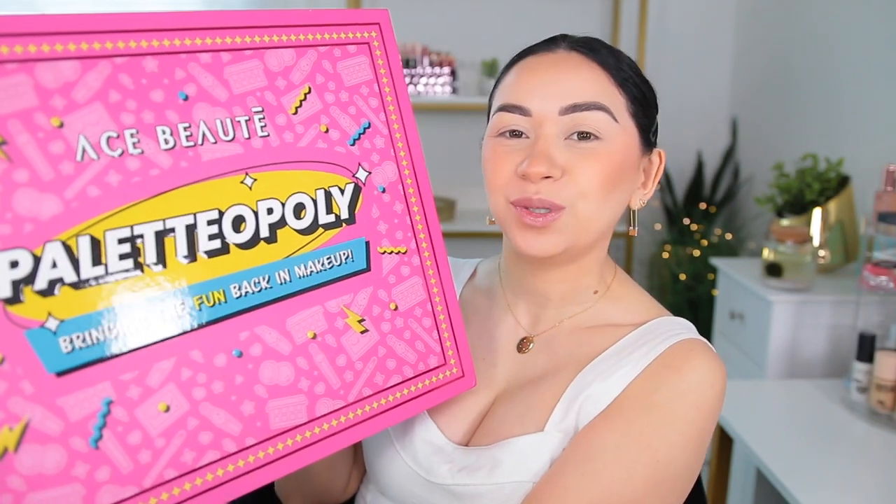Hey guys, what's up? Welcome back to my channel. So I hope you're excited for today's video. In today's video, we're going to be playing a game called Palletopoly because we're going to be using the new Palletopoly collection from Ace Beauté.